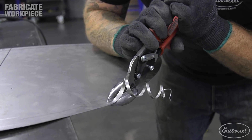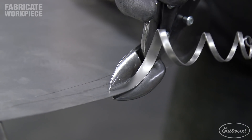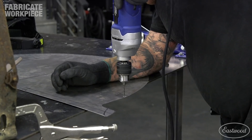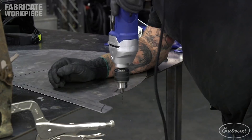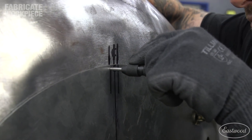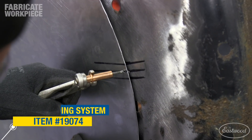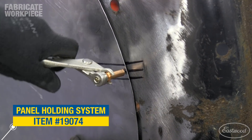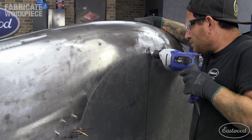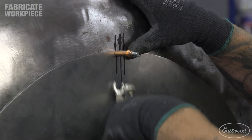Once my lines were all transferred, I could do a final trim on the cut scribe line around the top edge of the panel with the aviation snips. To easily set the panel to the correct position, drill eighth inch holes around the panel and transfer those holes to the fender with an automatic center punch. Drill those holes to eighth inch as well. This allowed me to use clecos to quickly fasten the panel in the correct orientation each time we test fit it. If you're working on an already painted panel, you can use the reference marks and a set of carefully placed locking panel clamps.